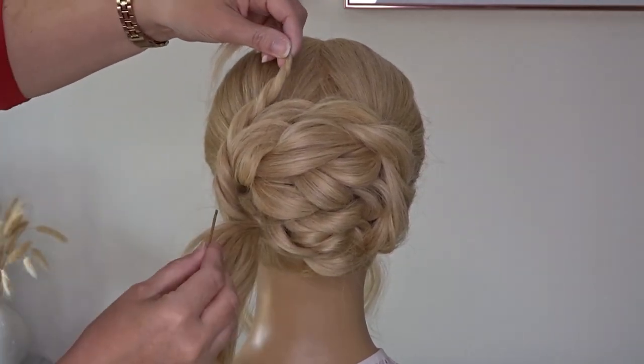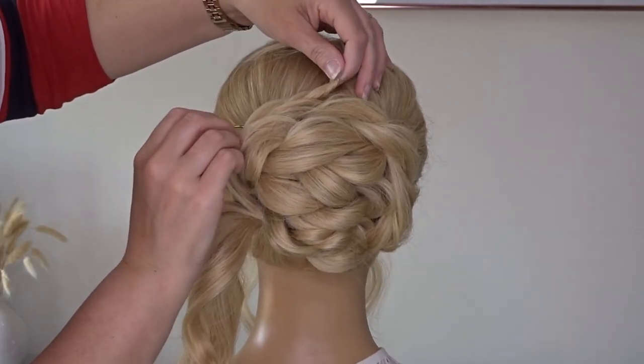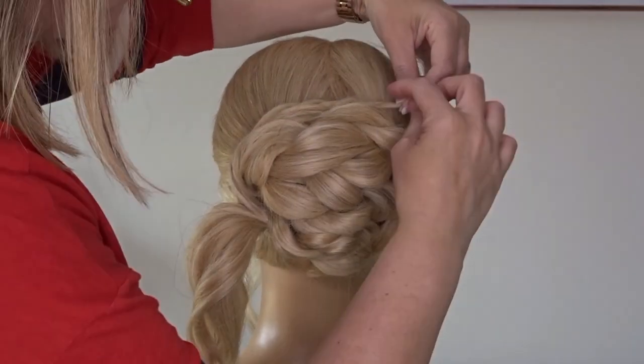And then bring the ends over to the right hand side and pin it to the head so it's nice and tight.